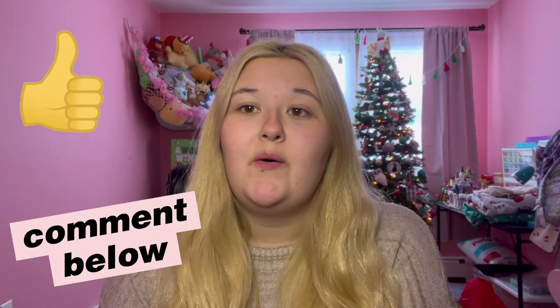If you enjoy my channel and videos please give me a like, comment below, subscribe, be sure to follow my TikTok and Instagram, check out my Etsy shop, and check out my Amazon storefront as well. I think I'm gonna have to take my Christmas down after this video — what a shame.